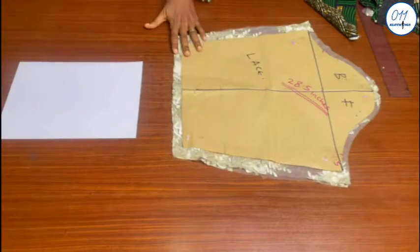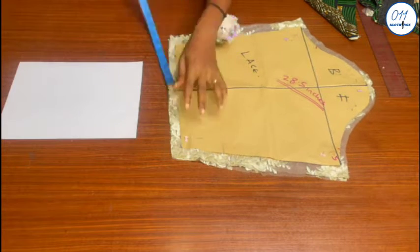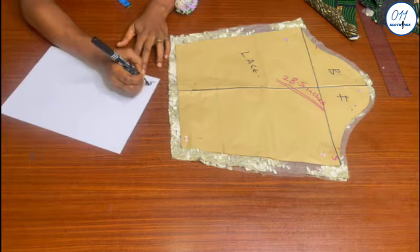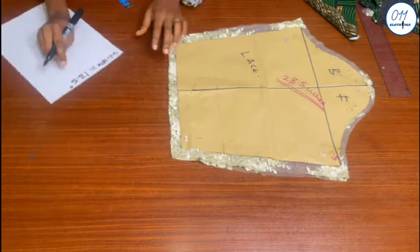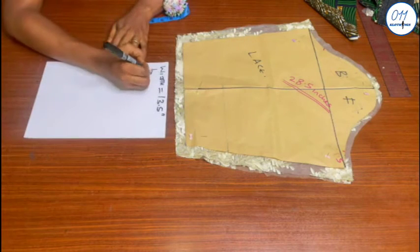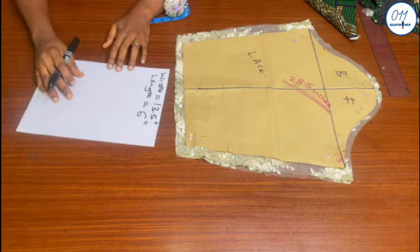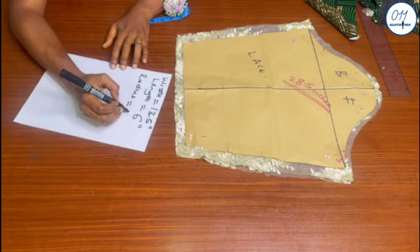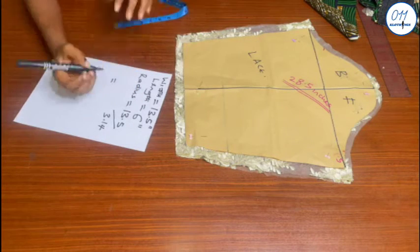It is now time to cut out the flare that I will fix to the lower part of the sleeve. The first thing I will do is measure the width of the hem of the sleeve, which is 13.5 inches. The length of the flare is 6 inches. To get the radius of the flare, I will divide 13.5 inches by 3.14, which equals 4.3 inches. I divided by 3.14 because I intend to cut a half circle flare.